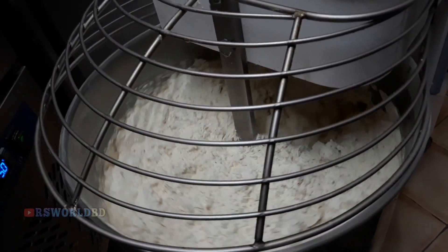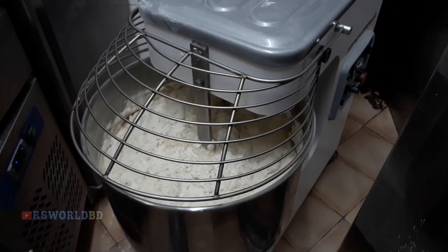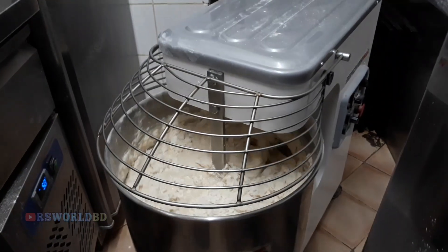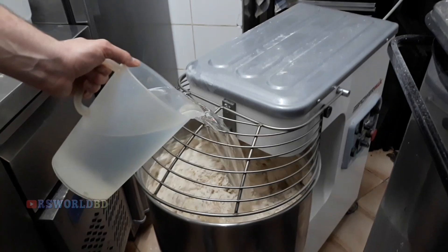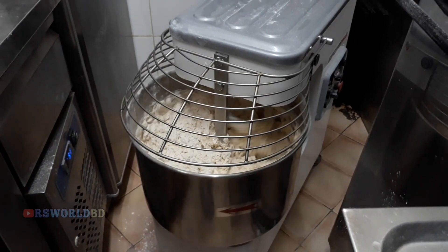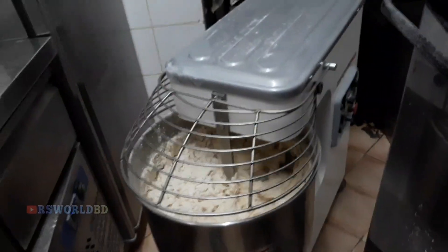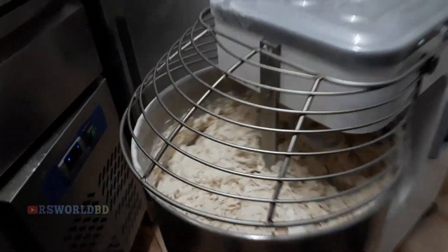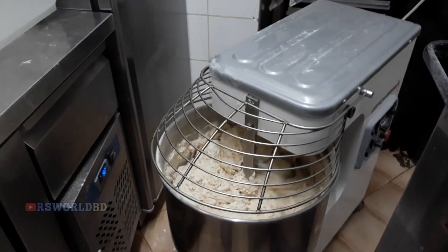This goes together, and then after we see that the water is going to disappear — because the water is being absorbed — we put the rest of the water a little bit at a time. We keep it together until the end. When we start to see that the water has already been absorbed, we put it at the second speed.